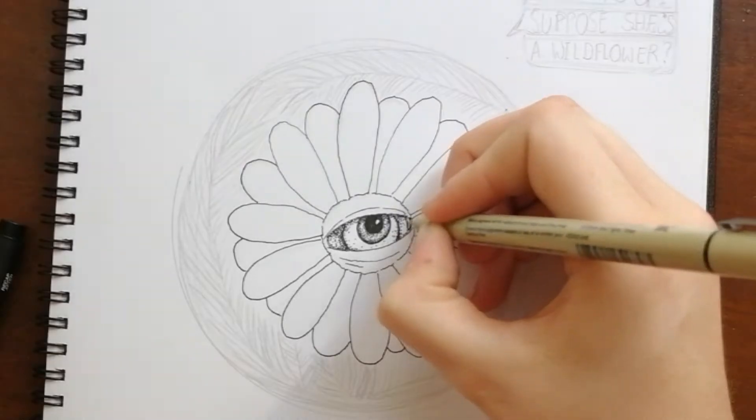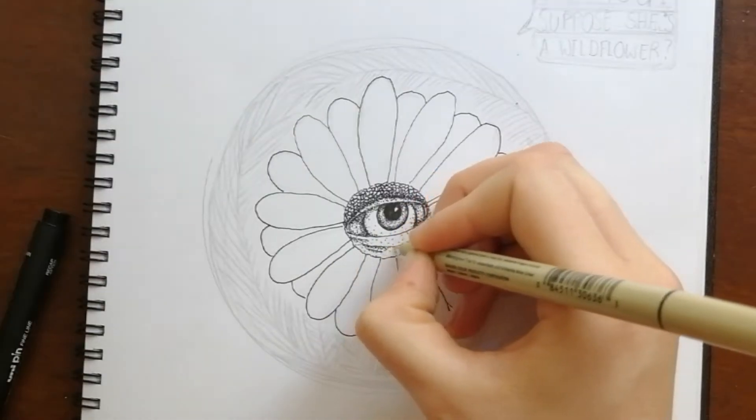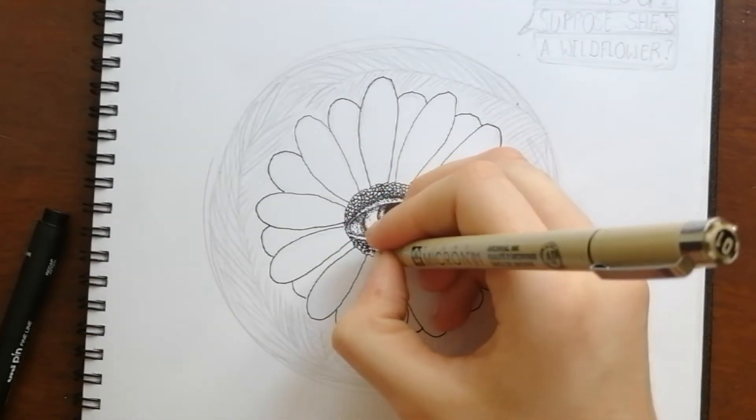Alice in Wonderland is one of my favorite stories ever, particularly because of its craziness and logical illogicalness. Ever since I was young, I could always remember the scene with the talking flowers with faces.